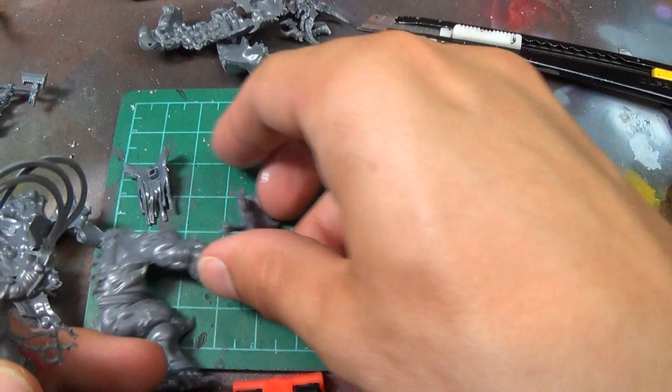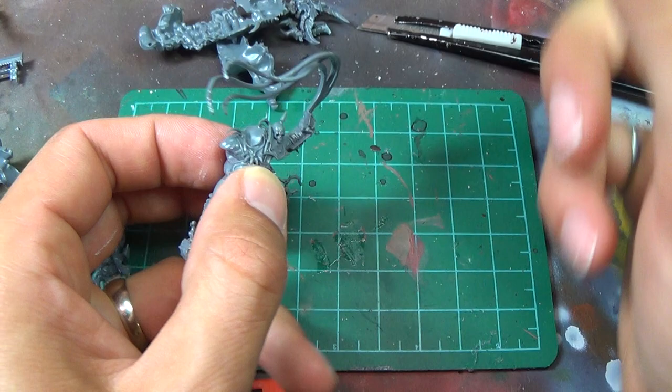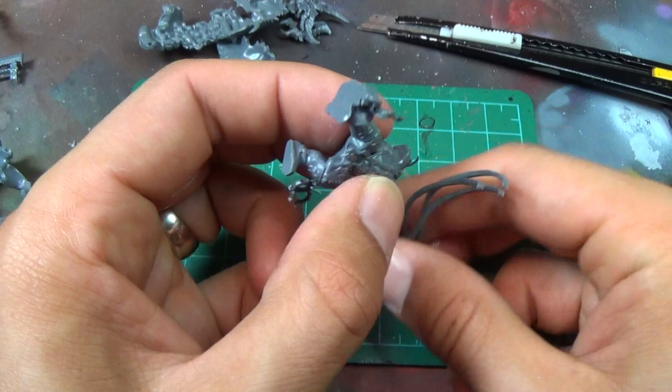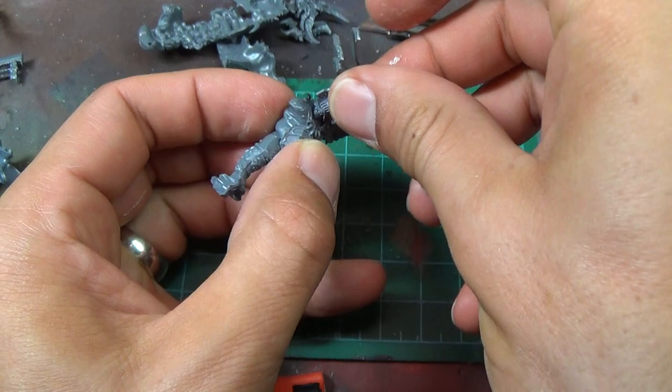I've already done a little bit of dry fitting, so the Blood Stoker guy is pretty straightforward. You've got your main body with the flails there and he's just going to get this piece here. For assembly, I like to use Tamiya Extra Thin Glue, and the reason I like that is because for parts that fit so nicely like this, you just squeeze them together and put a bit of glue on the edges and it flows right through. It works really nicely like that.